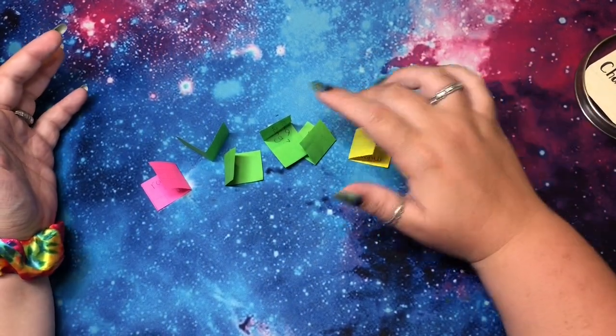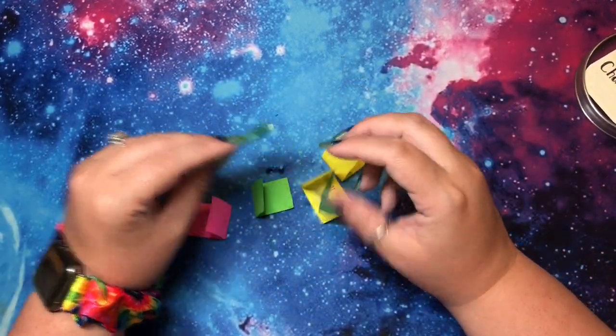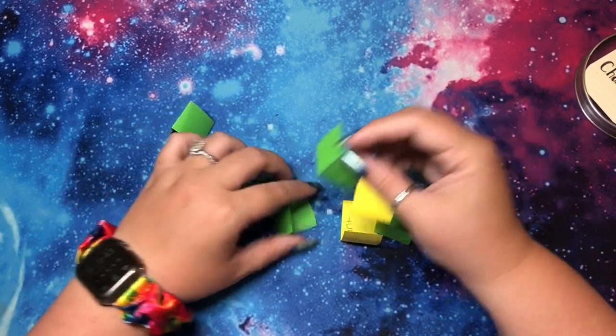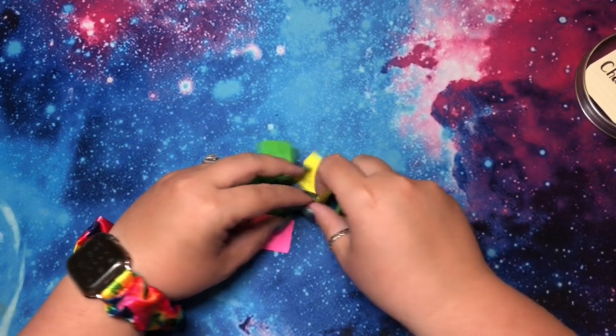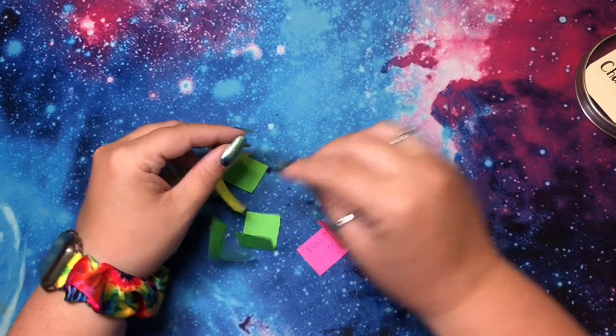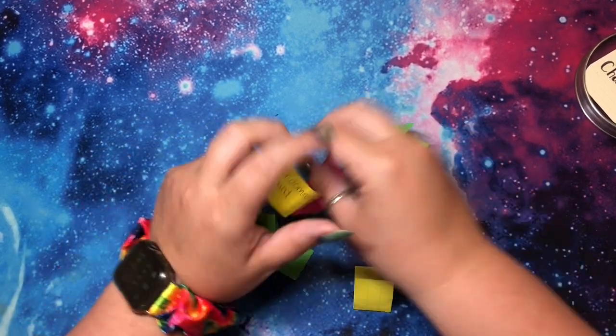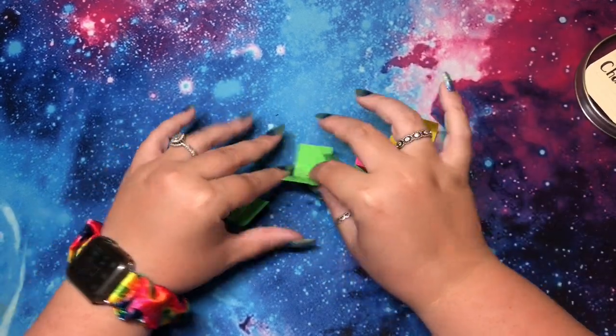It looks like we have seven left until we get to mix them all back in and start all over again. I haven't decided if I'm going to do all seven and then mix them in or mix them in with a few left, because it's less exciting when there's nothing to pick from. But anyway, eyes are closed while I shuffle and now I will pick this one.